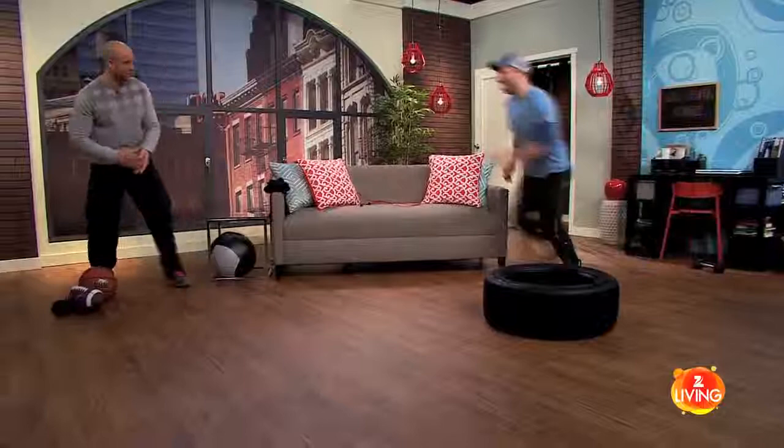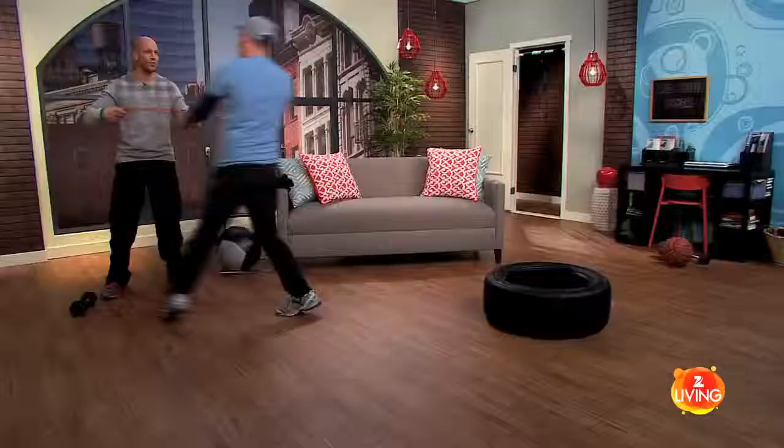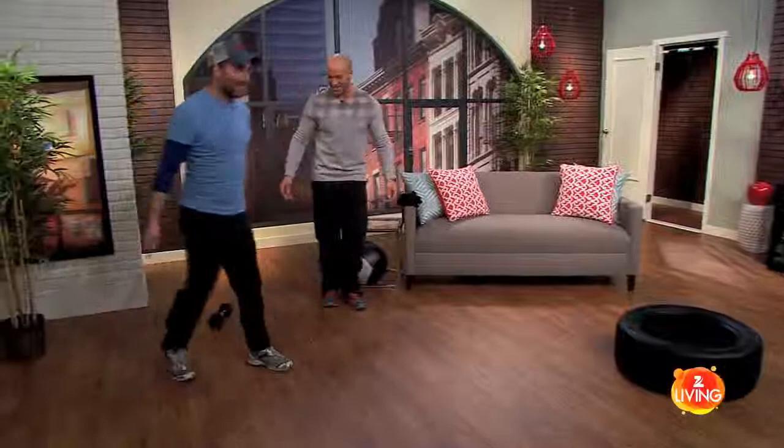On your mark, get set, and go. Basketball first — grab it and back. Football next, grab it, back, and then run back over here. And you're going to go into your active recovery. That was great — nice fast feet on that.